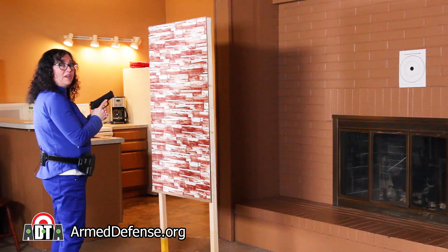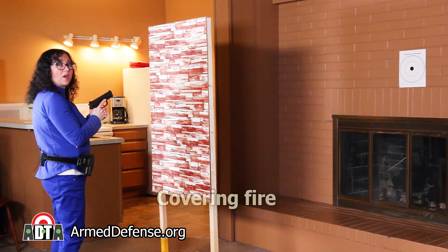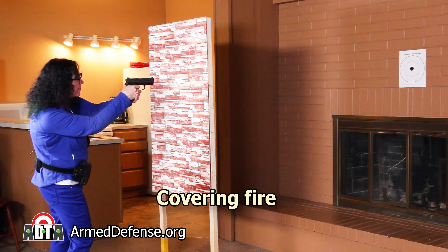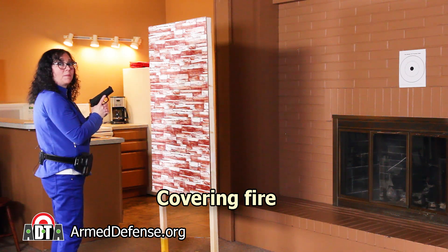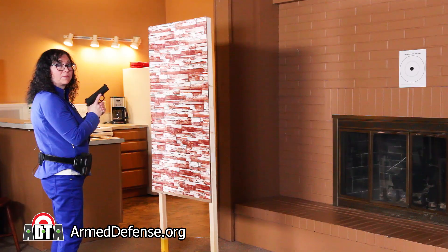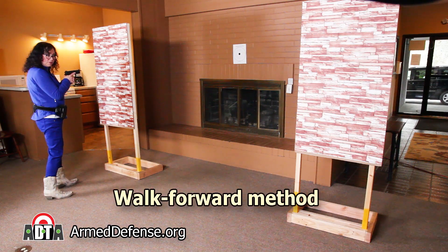I'll start by shooting from behind cover — we call this covering fire. This will make the bad guys more likely to want to stay down behind their cover. I'll use the walk forward method to move to right cover, shooting as I go.